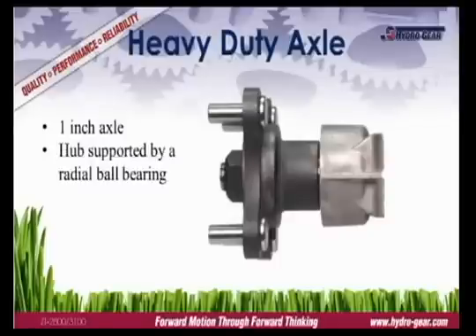Larger vehicles place added stress on the axle and bearings. To withstand that stress, the ZT2800 and ZT3100 use a solid one-inch axle and radial ball bearing to support the wheel.